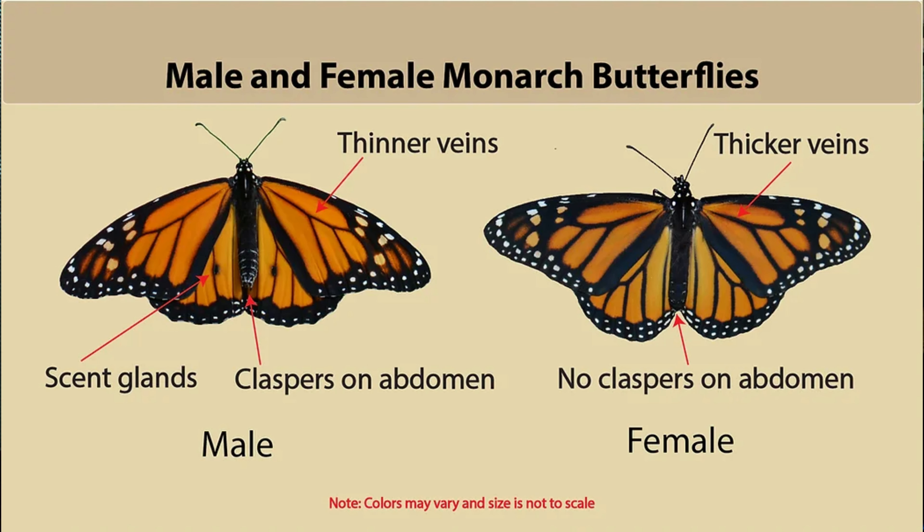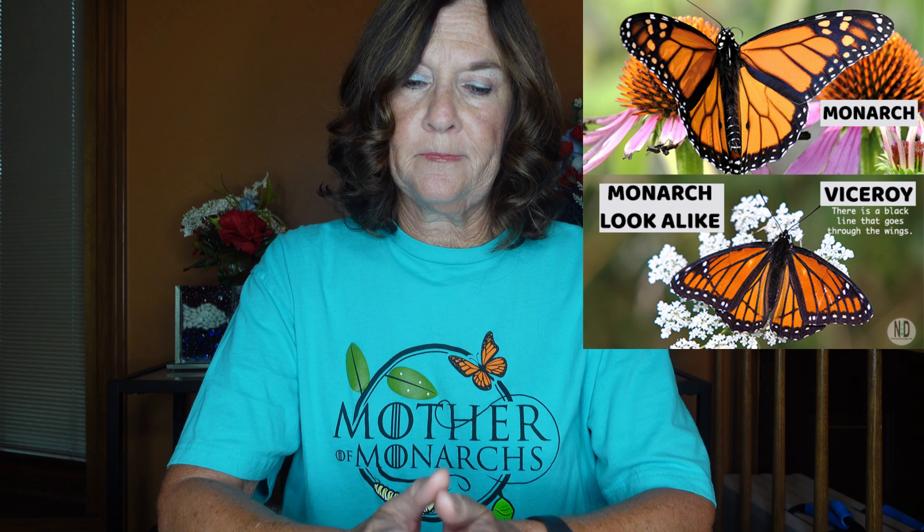In between each molt is called an instar, and each caterpillar goes through five instars. The primary job of the adult butterfly is to reproduce. The male monarch has two spots on the lower hind wings and two claspers on its abdomen, while the female has thicker veins and a darker color. This is not to be confused with the viceroy, which has a line going through the hind wings.